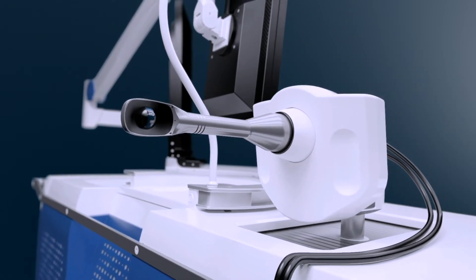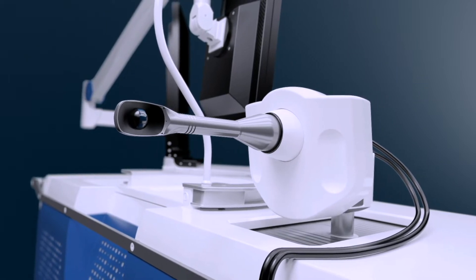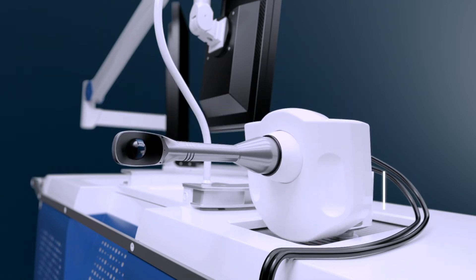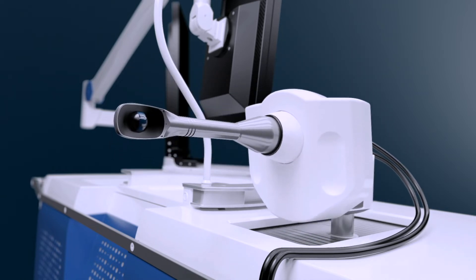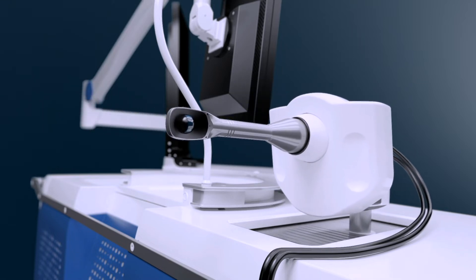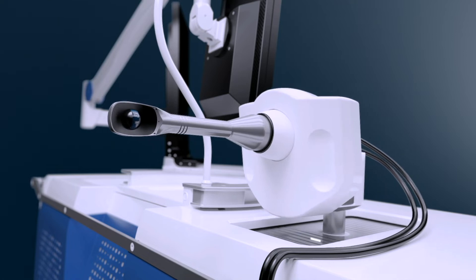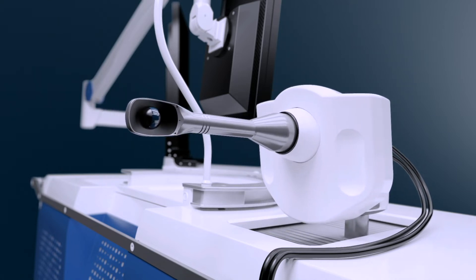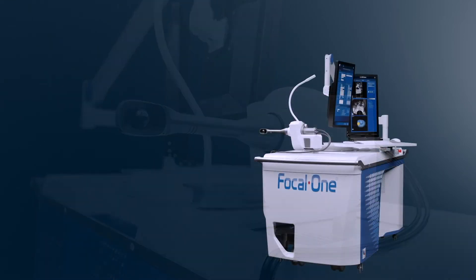The endorectal probe and robotic positioning system are unique to Focal One. The probe features a dedicated ultrasound imaging transducer allowing real-time imaging at any point during the procedure. The HIFU transducer incorporates proprietary dynamic focusing technology for pinpoint precision of ultrasound energy. All movements are robotically controlled with 5 degrees of freedom, and the system auto-adjusts in real-time for the position of the rectum.